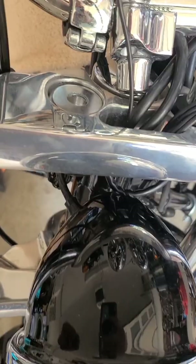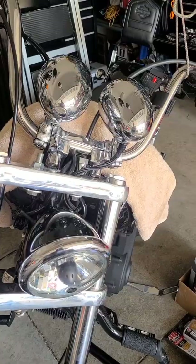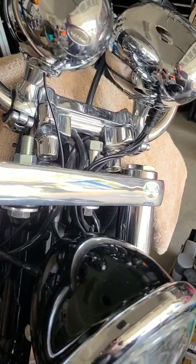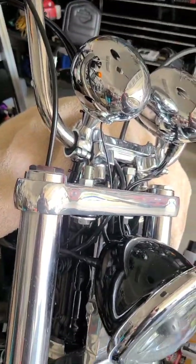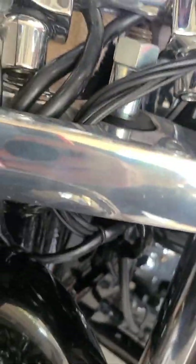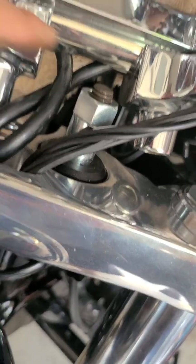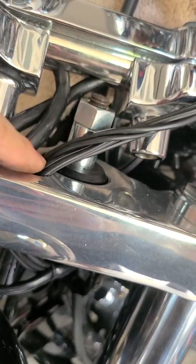Then you can do the same thing from the top side if you need to. The top side went in pretty easy. Before I started this, what I did was I tied the handlebars to the ceiling so that when I unbolted them they'd hold in place. Put a towel over the tank so you don't scratch it. To get the center bushing in, I ended up getting a longer half-inch bolt, put a nut on top, and basically do the same thing — press the bushing in that way.